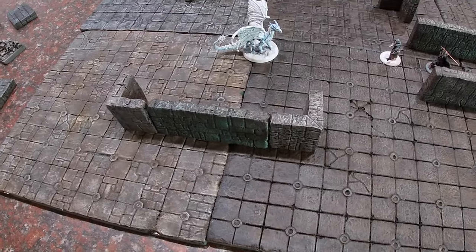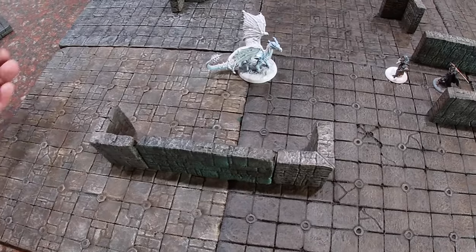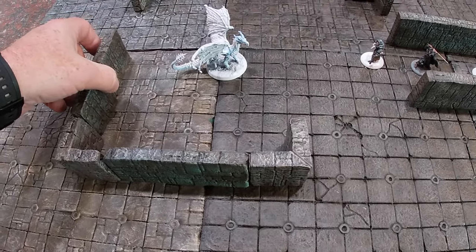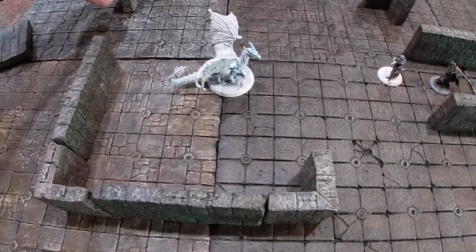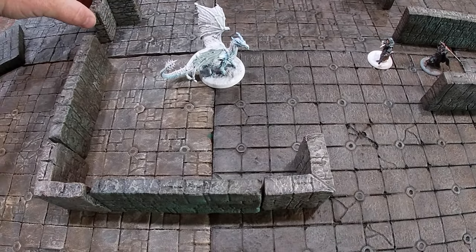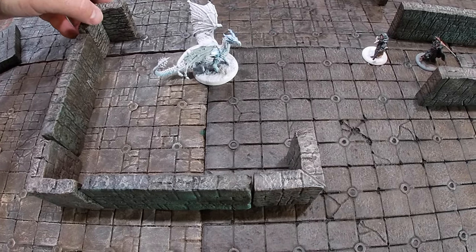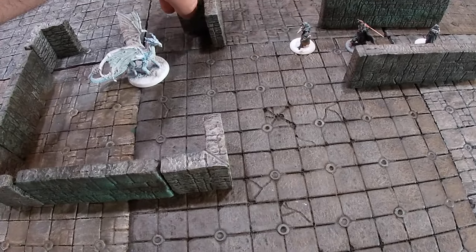I'd also like to point out that I only made the walls and corner pieces two inches high. This was done intentionally — the height is more than adequate enough to get the idea across, yet allows us to make more walls with less foam and gives us the ability to move figures or other interior features around in the playing area with little difficulty compared to full height wall sections.